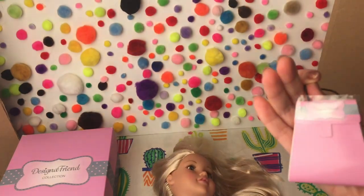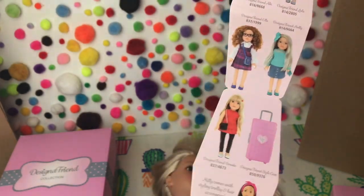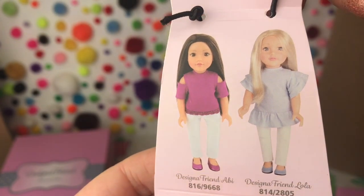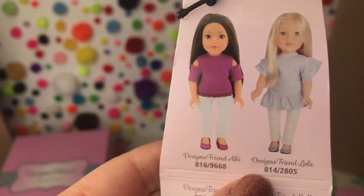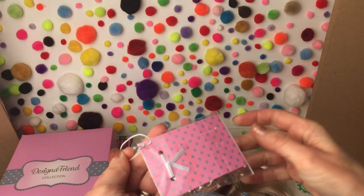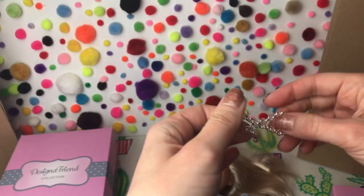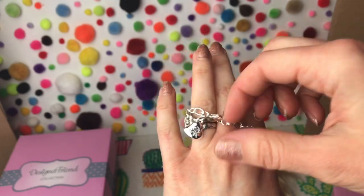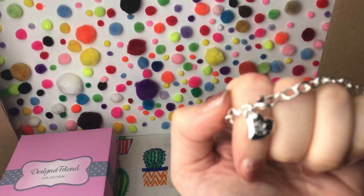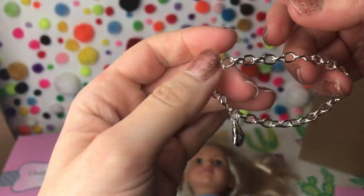On one wrist they come with their little Designer Friend handbag-shaped checklist, so you can see which doll you have at the top and all the other dolls you can collect. Our doll is called Lola, and there are so many accessories and sets you can buy to go with your dolls. On the other wrist you'll find your very own silver charm bracelet. It comes with its first little charm — a little Designer Friend heart with the Designer Friend logo on it. With each outfit you buy, you'll get a little charm to add onto your bracelet.